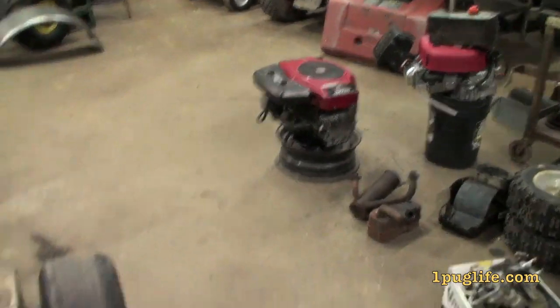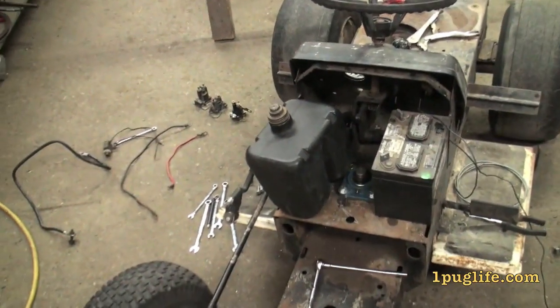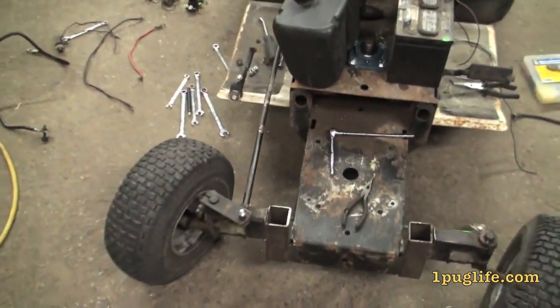That engine there, it ain't got no pull start onto it, so we got to put a battery into it. I got a mount for a fuel tank, so I found this fuel tank. I had to hunt for a cap, found a cap on one of the engines up there for frigga sack. That'll do for now until I find a better one. It's got a little high top onto it and I don't like it, but anyways.